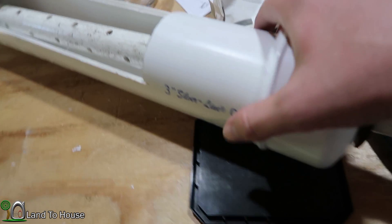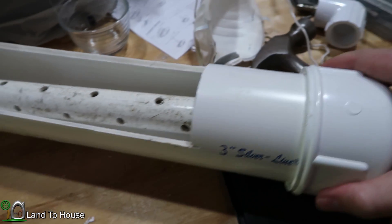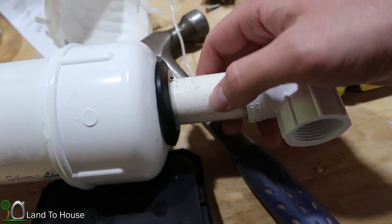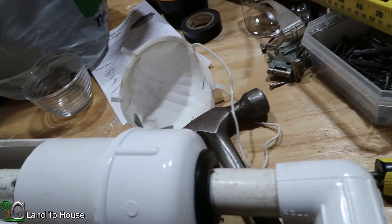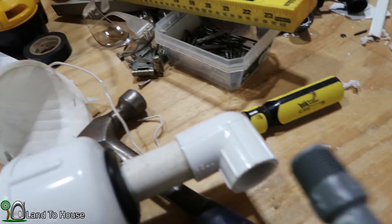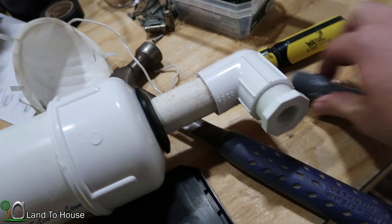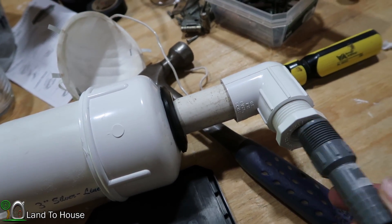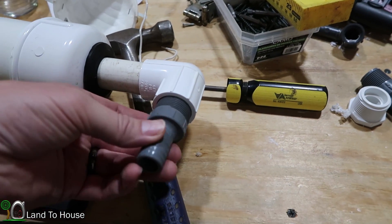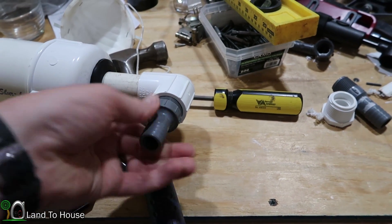Now I'm just going to set this in here. It doesn't have to be super tight, and then I'm going to put a cap on this end. I can tighten that up later if I need to. Then I want to use this barbed fitting — reducer first — and I found that I had a 1-inch to 3/4-inch already in my box of stuff, so that should do quite nicely.